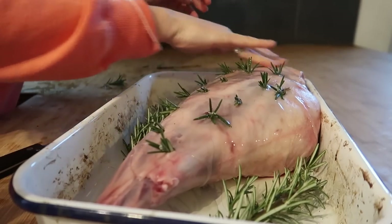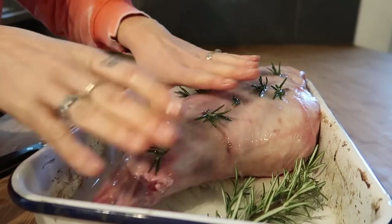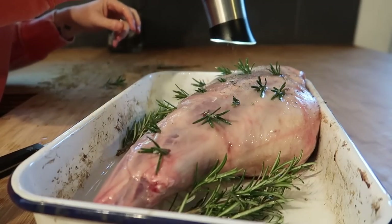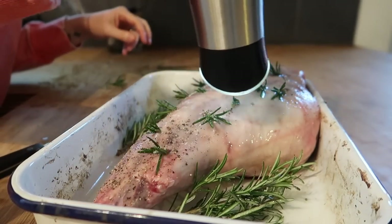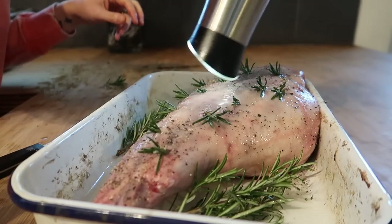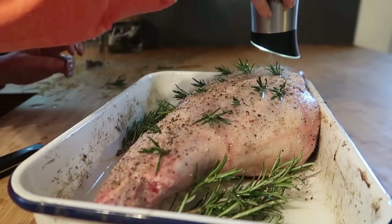I've actually got a new oven — my oven of just over 10 years completely died the other day and we had to get a new one. So it was probably the worst time to be cooking a roast dinner and doing a video, because I have no idea how to use it. It's got so many settings on it that I don't really think it needs.